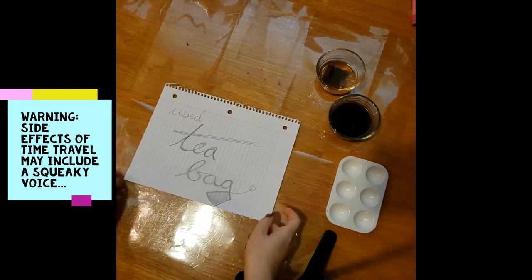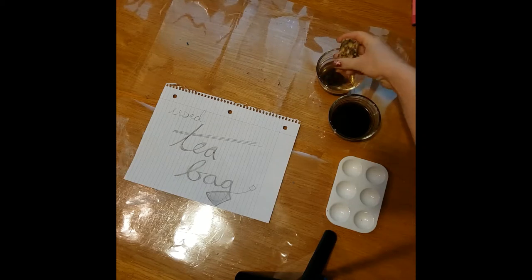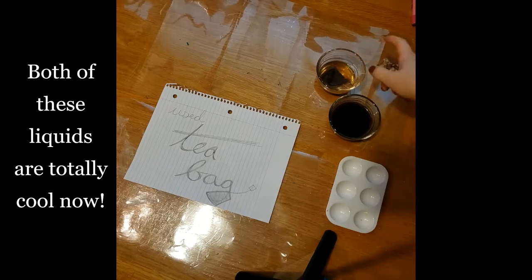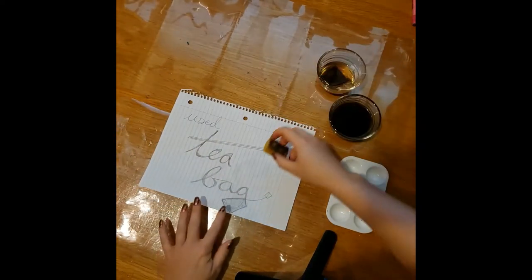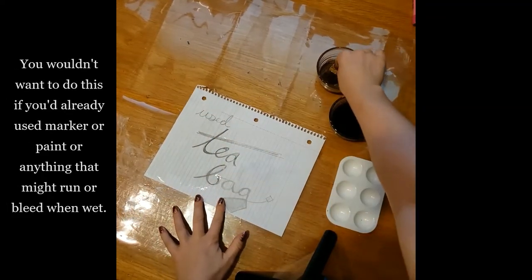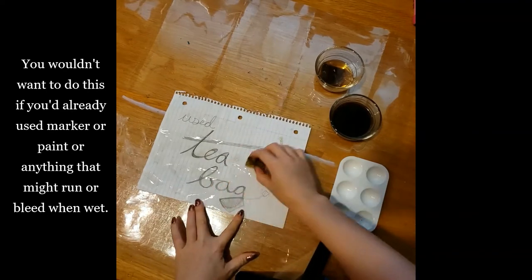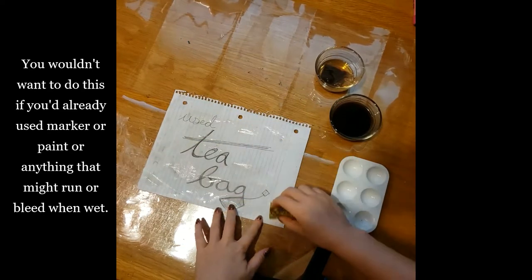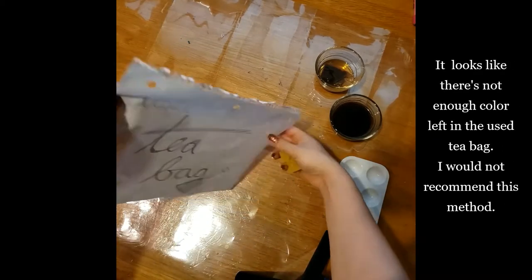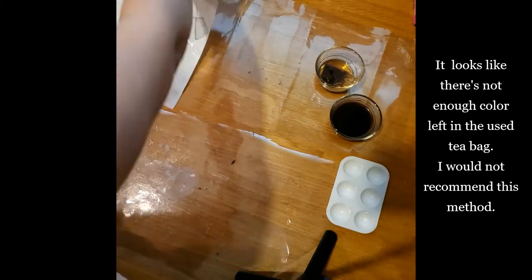First I'm going to try it with water from a used teabag. This brewed a regular cup of tea for a regular amount of time, and then I took that teabag and let it soak a little longer. Both of these liquids are totally cool — very much room temperature. And in case it rubs, you might want to do the back sides. You wouldn't want to do this if you had already used marker or paint or anything that might run. It looks like there's really not enough color left in the teabag after it's already been used once, so I would not recommend that one. We'll let it dry and see how it looks.